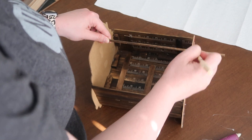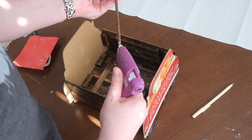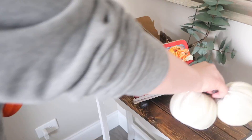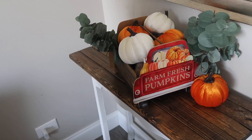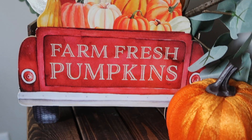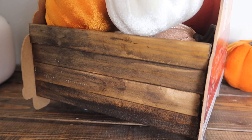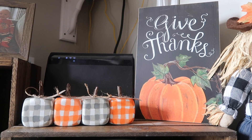Then I took my dowel rod, marked off where it needed to be cut, and used my miter box to cut that piece down — it's so much quicker than getting out the big old saw. I added some hot glue and glued the little handle on; once dry, you can pick it up from that piece, though I wouldn't suggest carrying heavy things with it. I added some greenery and the Dollar Tree pumpkins to finish off the display. If you can't find those specific signs, Dollar Tree also has some larger red or blue truck signs — just add a few more paint sticks.